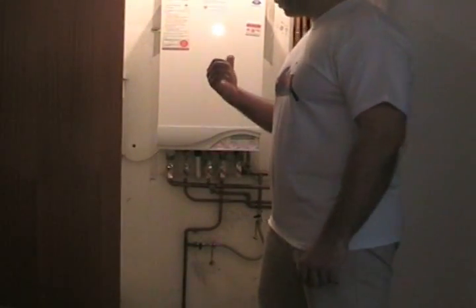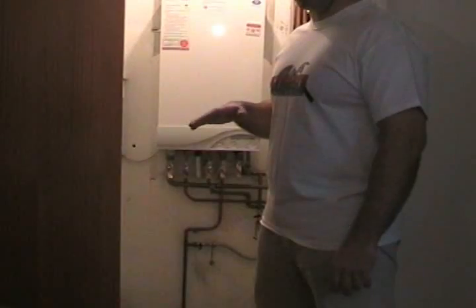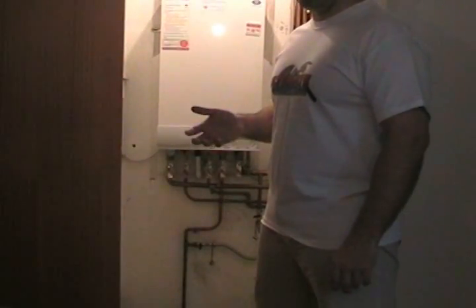Today we're going to be looking at how to re-pressurise a combi boiler. This particular boiler, if it gets below a certain pressure — which is one bar — it'll probably stop working. Not all boilers do this, but quite a lot do now.